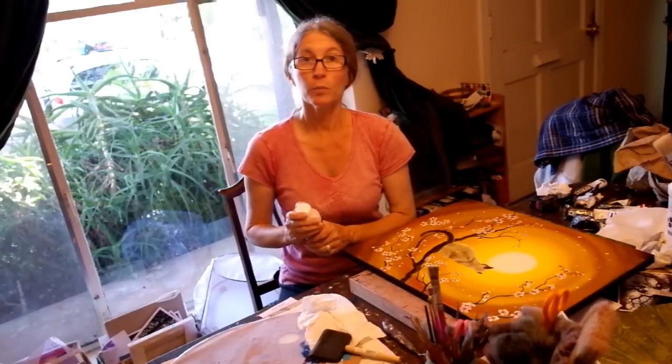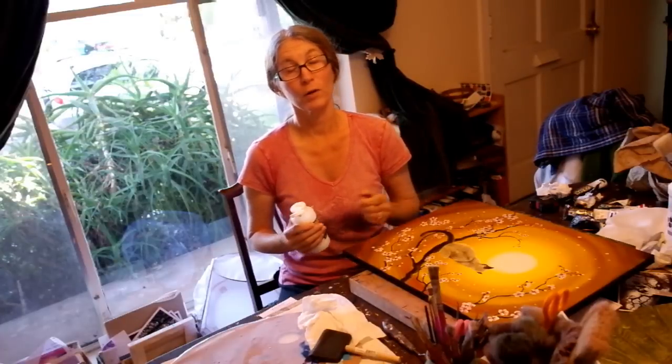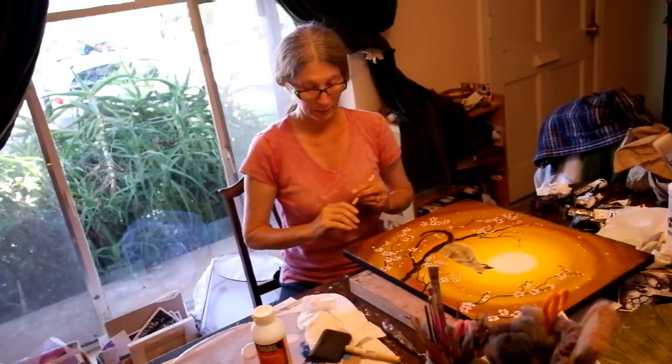This is the third painting — well, actually it's the middle painting, but the third one I'm varnishing in my Siamese cat set of morning, noon, and night, each one featuring cherry blossoms. I used slow-drying acrylics on this, so this set had to dry a month before I could varnish it.